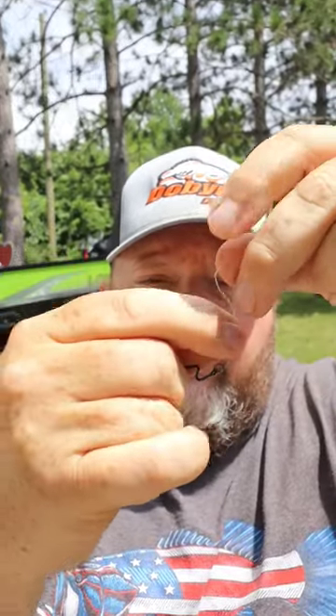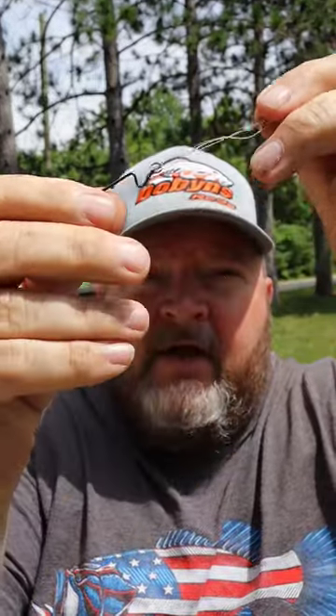Feed your egg sinker onto the line. Grab your three or four odd hook depending on the size of bait you're going to use, and tie it on by simply giving the line six or seven twists. Bring your tag end through the loop at the bottom of the twists and your hook, then come back through the loop that you just created.